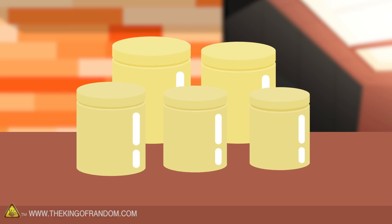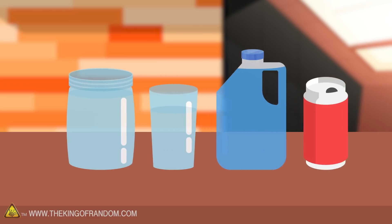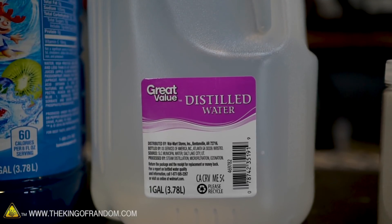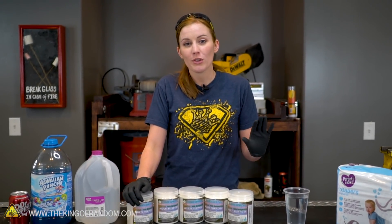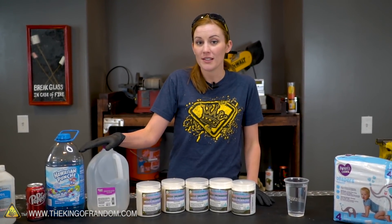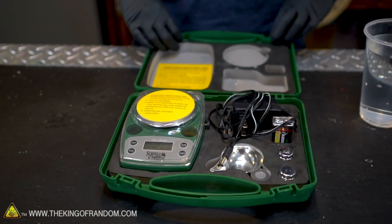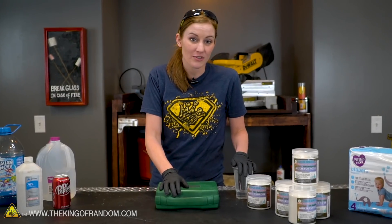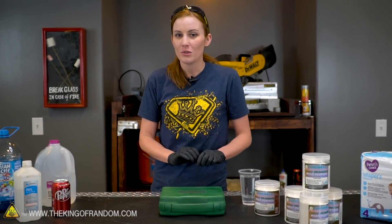Here's the basic idea: we're going to see just what this can actually absorb and then see what else it can do. To start out with, we have got some tap water and some distilled water. Tap water will normally absorb about 300 times its weight, while distilled water absorbs about 800 times. So let's put that to the test and see if we can see the difference. We want to make this as accurate as possible, so we are going to use our gunpowder scale to measure out a gram of absorbent polymer, then add 300 grams of tap water to one cup and 800 grams of distilled water to the other.